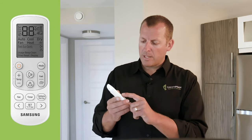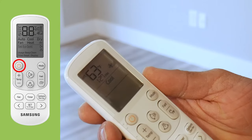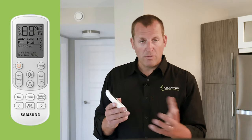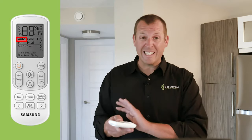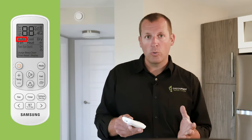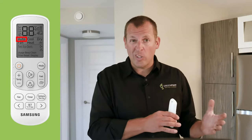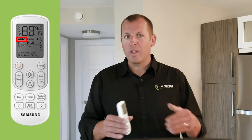Let's go ahead and turn this unit on by directing the remote at the display. Pressing the power button, you should hear a beep indicating a connection between the remote and the unit. The first mode is automatic. The automatic function is great if you want the unit to completely take control over the heating and cooling — just set the temperature and the unit will take care of fan speed and whether it's heating or cooling. However, in our climate where shoulder seasons see more drastic temperature swings, automatic mode is not preferred, as the unit may be heating in the early morning only to switch to cooling just a few hours later. For this reason, we recommend that the user selects which mode they want to operate in.